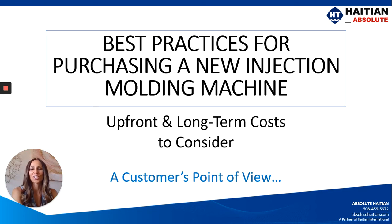Hi everyone, Bridget Rodriguez here with Absolute High TN Injection Molding Machines. In this series, we're going to be talking about the best practices for purchasing a new injection molding machine. Today we're going to cover the upfront cost as well as the long-term cost of ownership of the machine, and this will be from the customer's point of view.